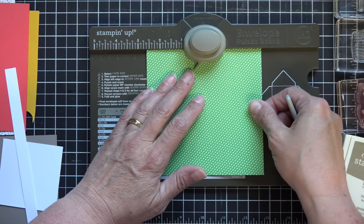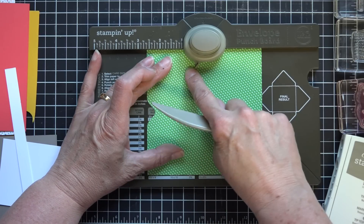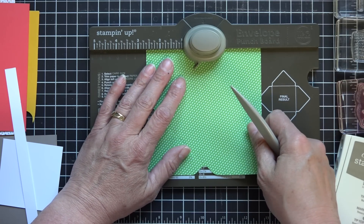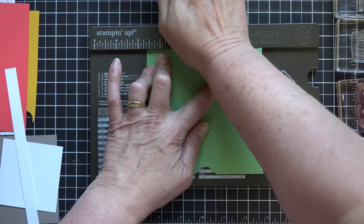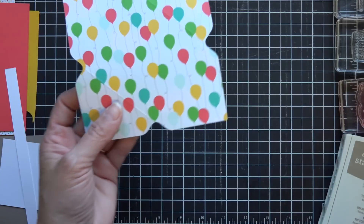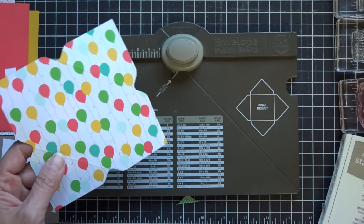This one is actually two and five eighths — that's my mark I'm lining up to. With the punch board you go diagonally and you punch, and then the rest of the time around you line it up with the score line and that little arrow that comes out of there. I'm going to go around on all four sides doing that same thing, lining that up. On this designer series paper it just depends — sometimes you can see better on one side of the print than the other. The punch board also has a little corner rounder on one end.